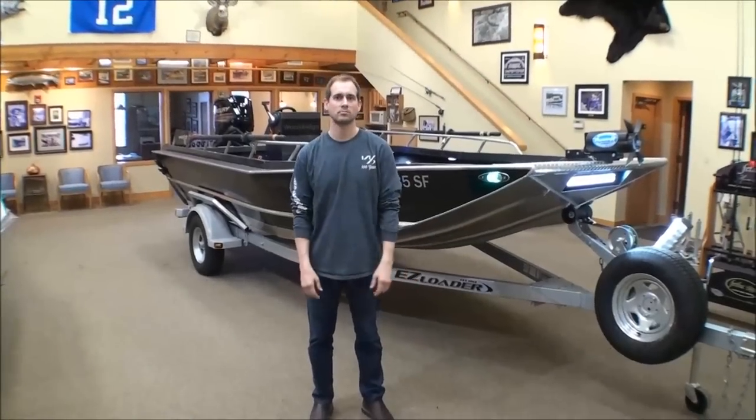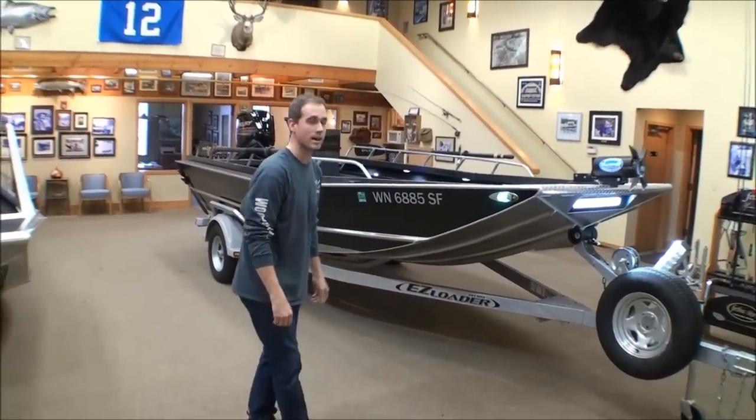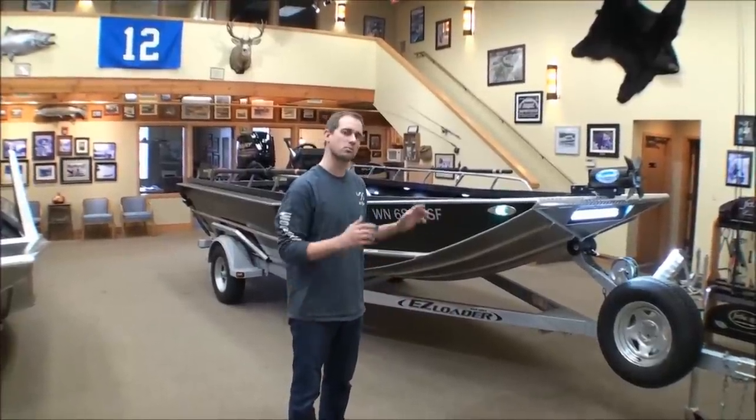Hi, I'm Danny with Wooldridge Boats, and we're here in the Wooldridge Boats showroom to check out my new 17 Alaskan XL. I wanted to give you a glimpse of all the options that I chose and what makes this boat work for me.